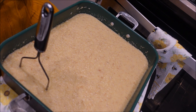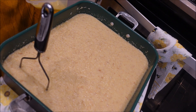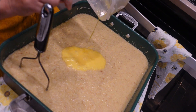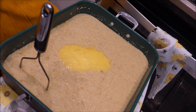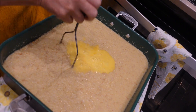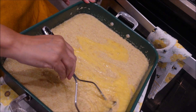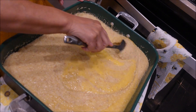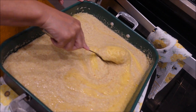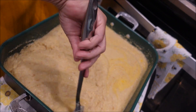Now I have two large eggs — I'm going to scramble them up in the container, mix them really well, and put them in there. Mix that well. Let me get a spoon and mix it in there really well, making sure you get all the corners and everything.